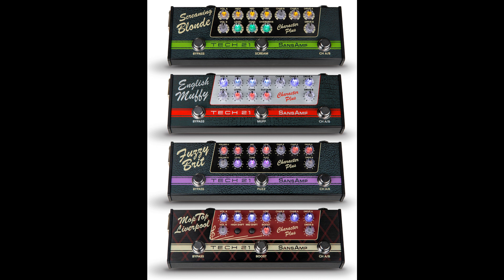Taking the concept of their original Character Series pedals a step further, Tech 21 broadened the range of tonal options to include additional building blocks. The new SanZamp Character Plus Series celebrates the unique chemistry between specific historic amplifiers and specific historic pedals, and cleverly unites them together in single packages.